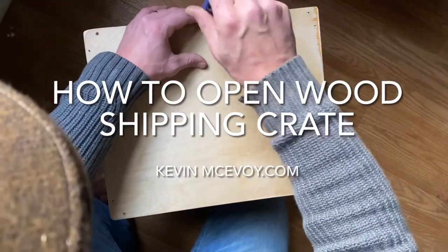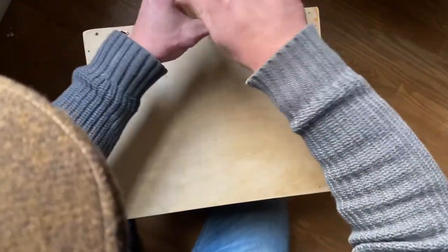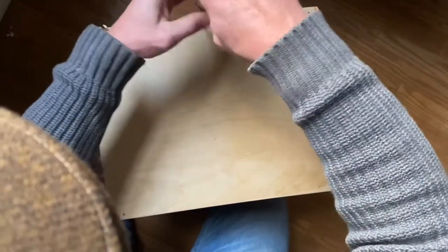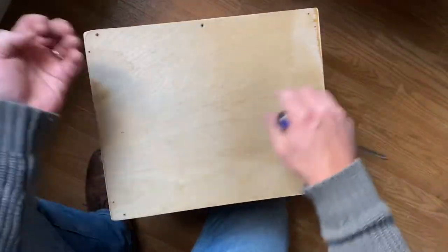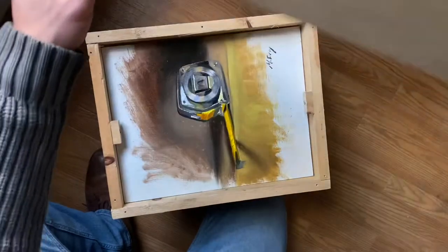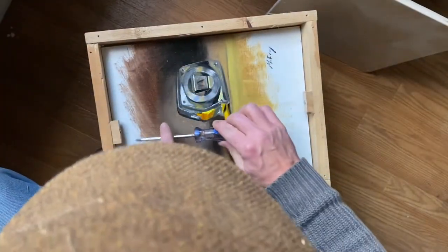A quick video on how to open the box. All you need is a simple screwdriver. There will be a few screws all around here — remove the lid, and then once you've removed the lid you...